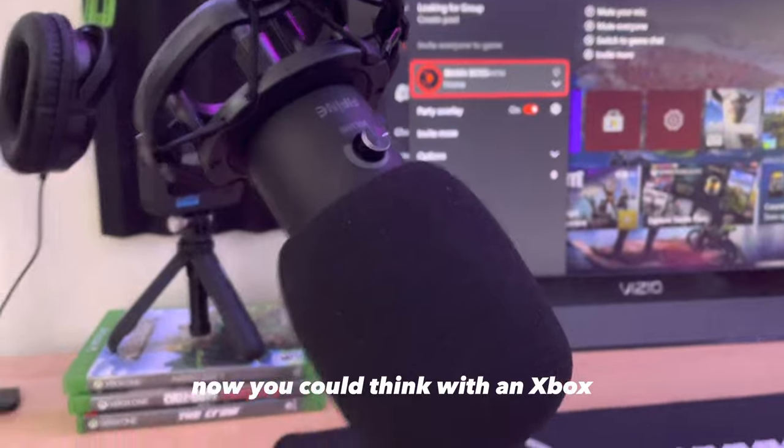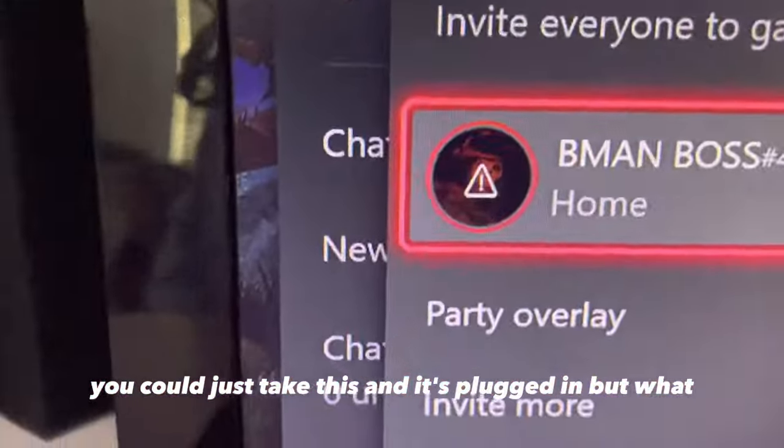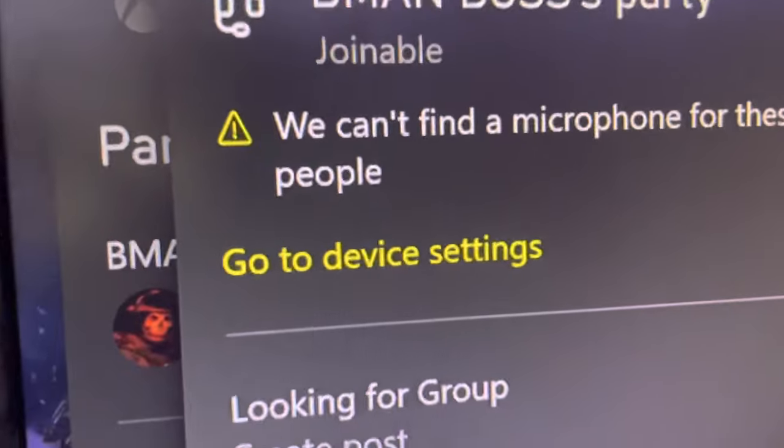You might think with an Xbox you could just take the mic and plug it in, but it can't find a microphone — even though there's one right here.